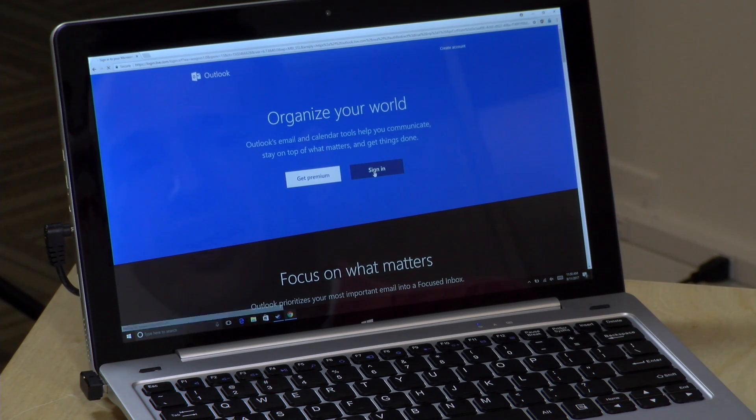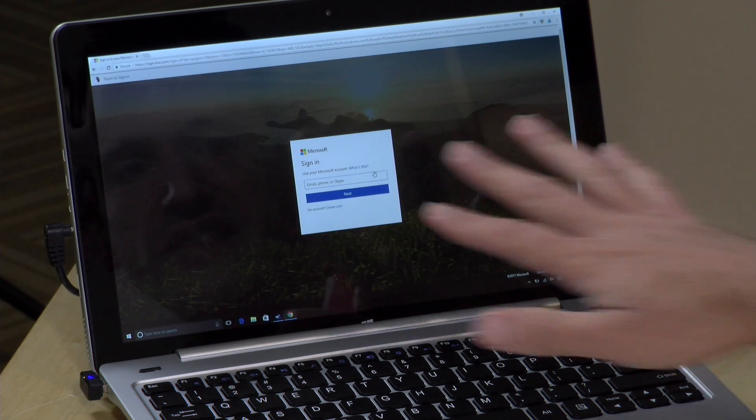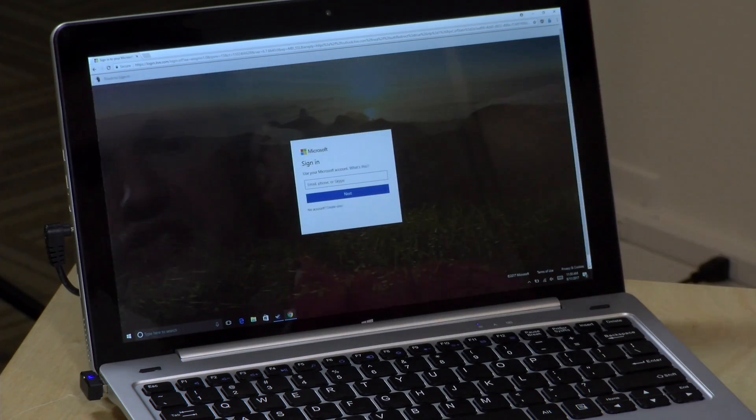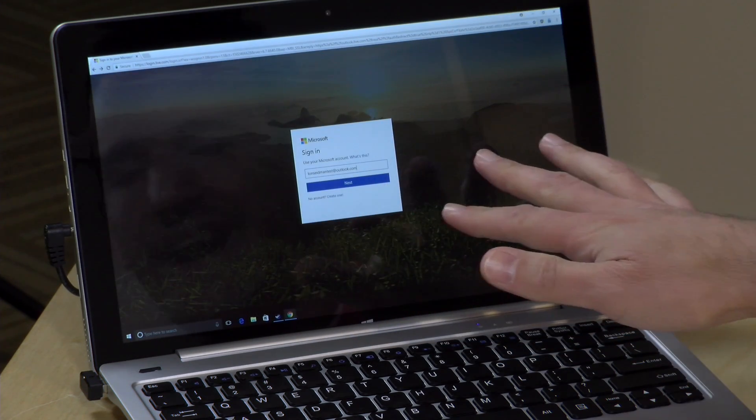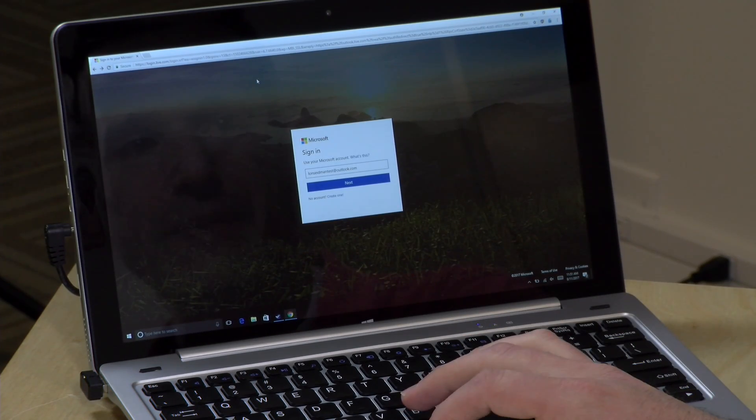Strike two is that it doesn't always work well with every website. Here's a great example: this is Outlook.com where I've got a junk email account set up. You can see the sign-in screen telling me to touch to sign in. I touch the fingerprint reader — it puts in my account, then my password — and then it jumps me right back to the sign-in screen. It's just not working correctly with this particular website, and I would imagine many others will have the same problem, because this is not using a FIDO authentication standard — it's basically scripting the typing of credentials into the form.